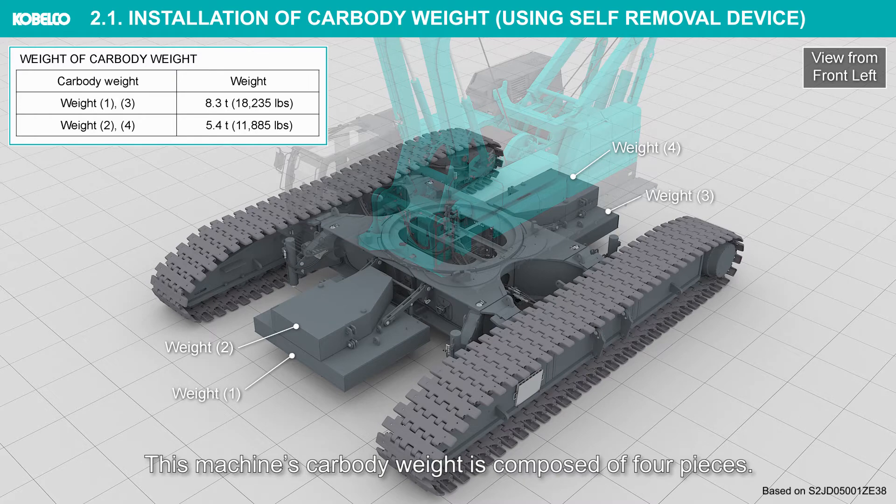This machine's car body weight is composed of four pieces. Never use the car body weight other than the specified one.